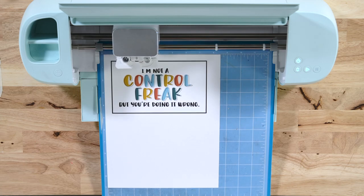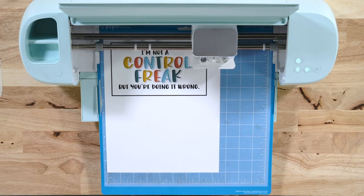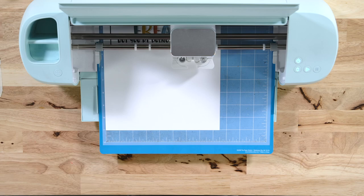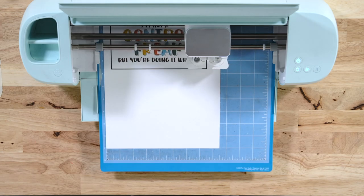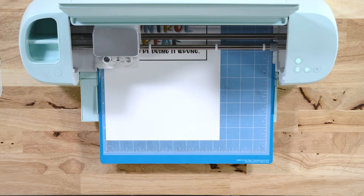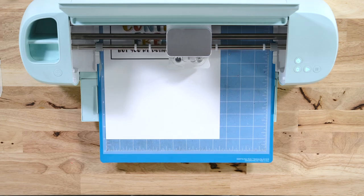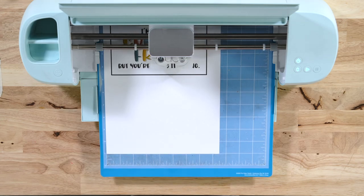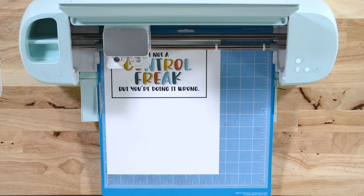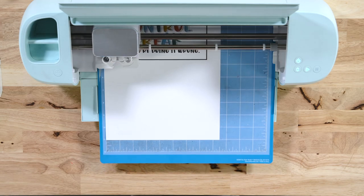Now we can press Start and the Cricut is going to use the sensor — a little light will come on and it will sense all of the registration marks to cut with maximum accuracy. One thing I'll mention: if your cut does not seem perfect, you might need to calibrate your Cricut machine. Calibrating is not something a lot of people talk about, but it is a Cricut maintenance feature you should use often. Becca created a video that teaches you exactly how to calibrate it, with tips and signs to look for. The machine is almost done cutting — it will cut through twice since we gave it more pressure.